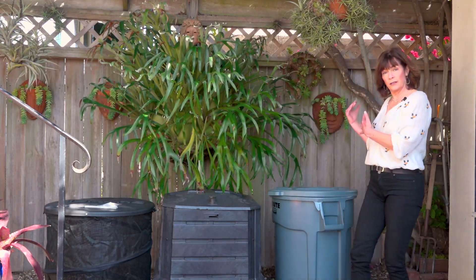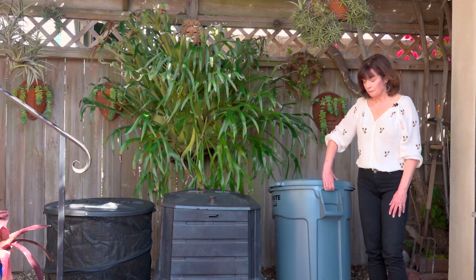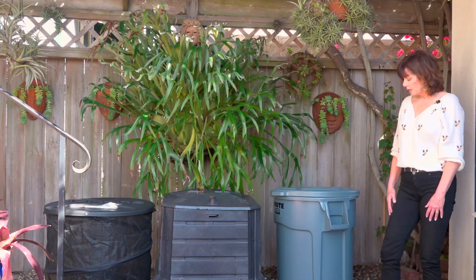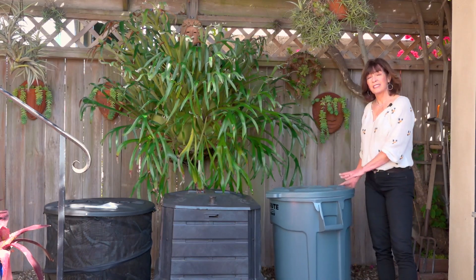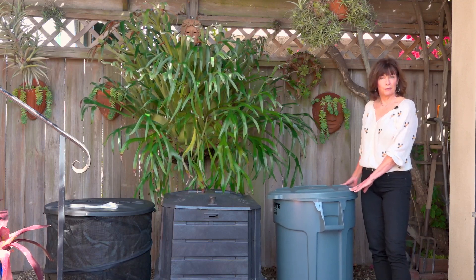If you only have impervious pavement like concrete or brick with no drainage, you probably don't want one that's open on the bottom, unless you put a screen or wire mesh underneath. If you do, like I do, you can use a trash can — it does have a bottom on it. All you want to do is drill some holes for drainage at the bottom and maybe a few on the side for air. You can repurpose an old can. It will take a little longer in a trash can, but you're still composting and doing something good for the planet.